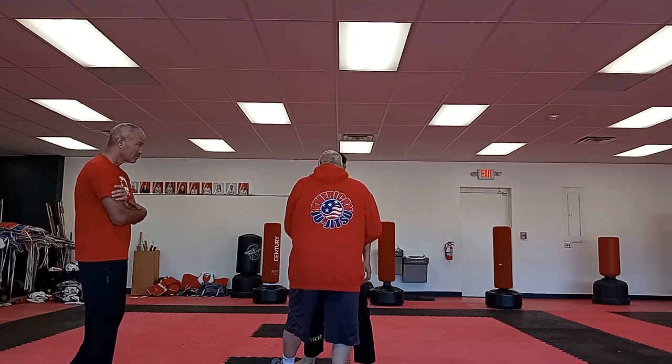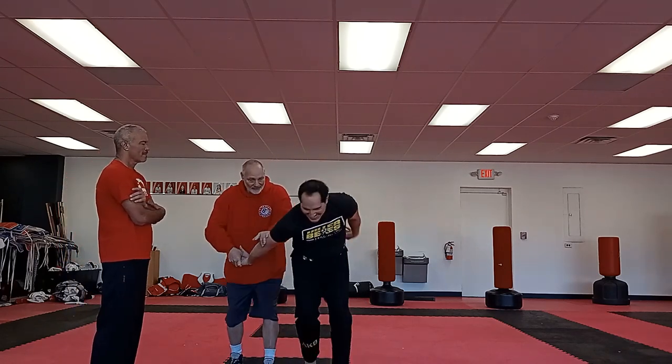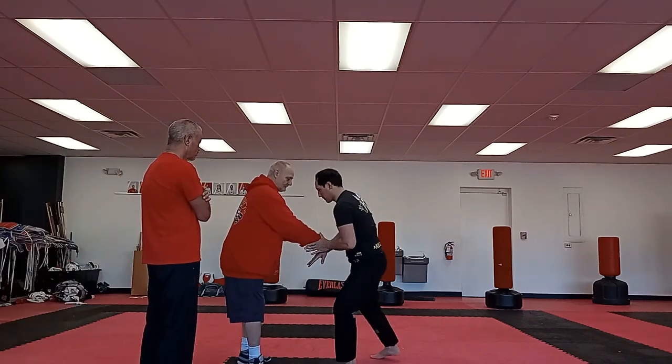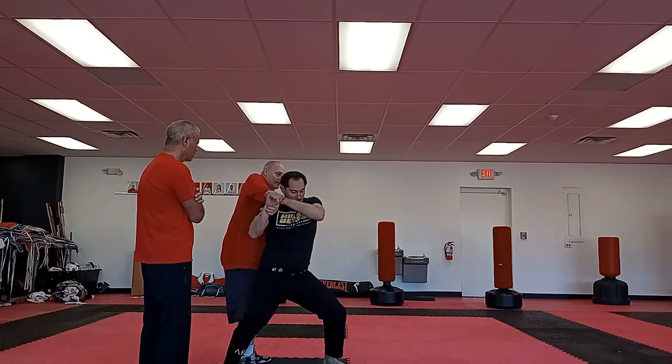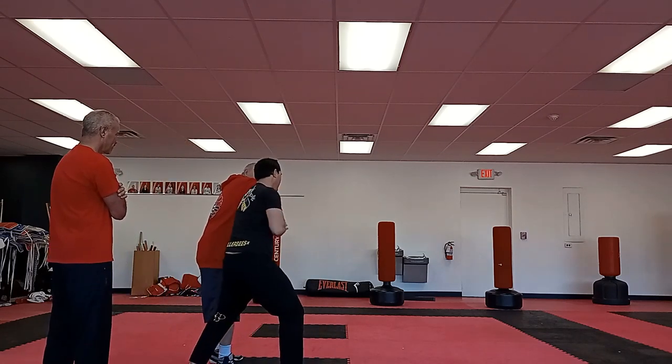When I do this — slow — as you come through: elbow, come around, elbow. There you go, boom.